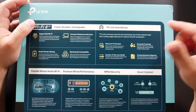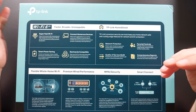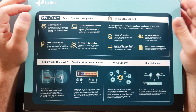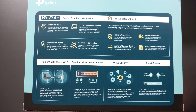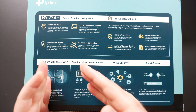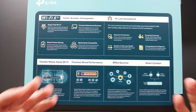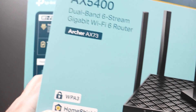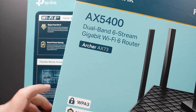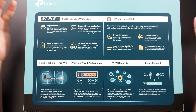It comes with TP-Link Home Shield, which is TP-Link's version of network protection, parental controls, quality of service, and reports. It can also be used in a mesh network — it supports TP-Link's OneMesh. So if you put it on one side of your house and don't have good coverage on the other side, you could get another one of these or another TP-Link router like the Archer AX73, which also supports OneMesh, and these two can work together to create a single network — very similar to how a TP-Link Deco works.